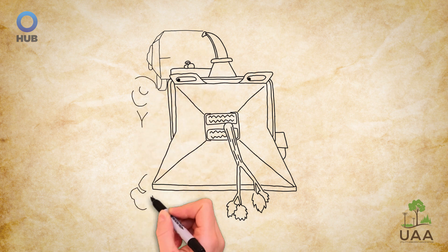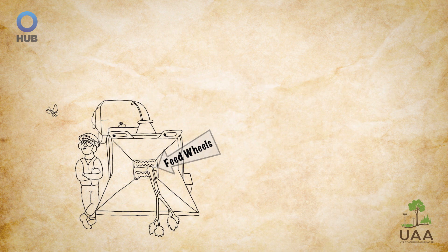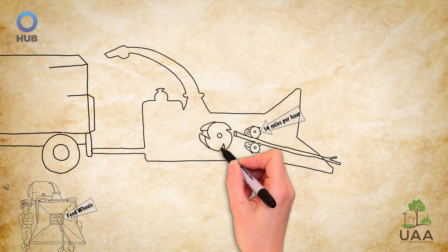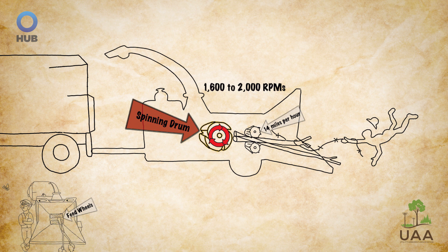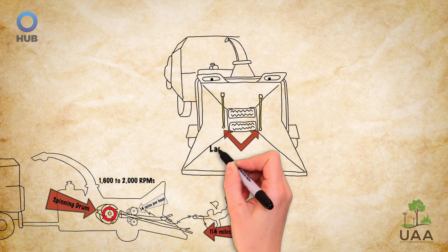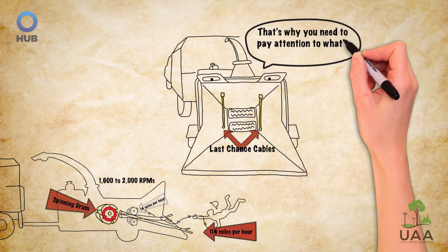It's important not to be lured into a false sense of security by the slower speed of the chipper's visible feed wheels. While these wheels can pull in objects at a steady 14 miles per hour, the greatest danger comes from the machine's much faster spinning internal drum or cutting disc. These hidden internal components can spin between 1,600 to 2,000 RPMs, and any object like a rope, wire, or cord grabbed by the drum or cutting disc can move toward the chipper at a speed greater than 114 miles per hour. That's far too fast for someone to take action — even activating the chipper's last-chance cable will not stop something or someone from being pulled into the machine once a rope, wire, or cord reaches the internal drum and disc.